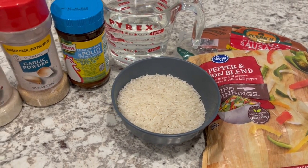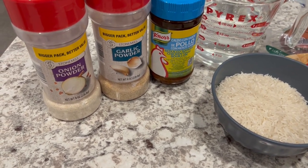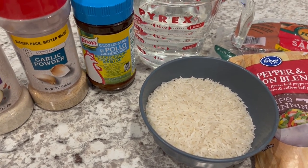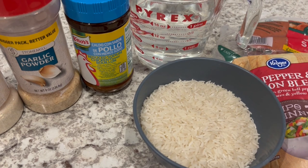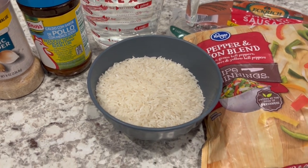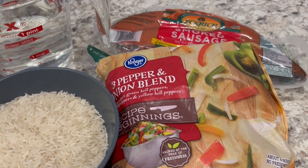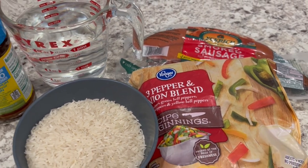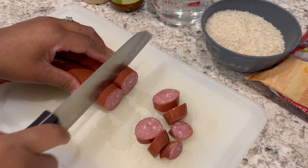For this first recipe we're making a sausage skillet. You're going to need the seasonings of your choice — I'm using onion powder and garlic powder. You'll also need chicken broth; I actually prefer bouillon, it's cheaper and takes up less pantry space, so I'm using a low sodium bouillon. If you're using chicken broth you'll need two cups. You'll need a cup of rice, a frozen pepper blend, and of course your smoked sausage. My personal preference is Eckrich, so that's what I'll be using for all of my recipes.